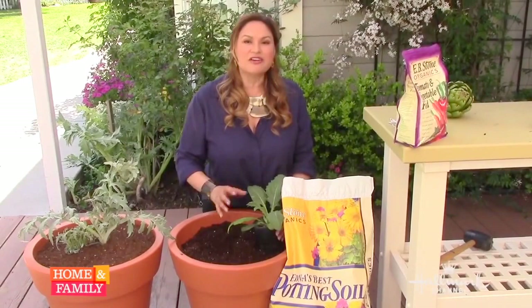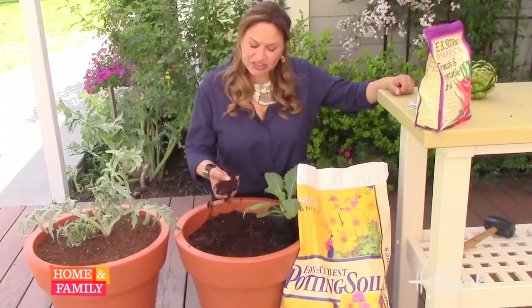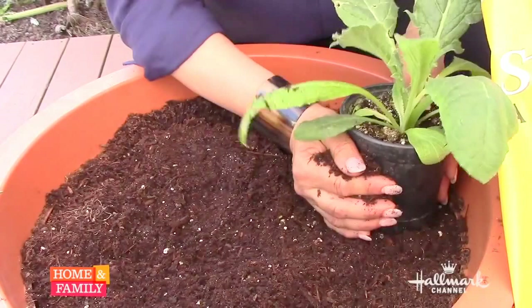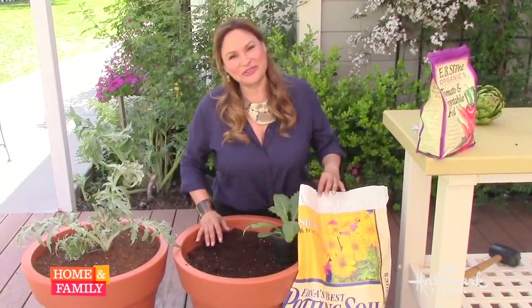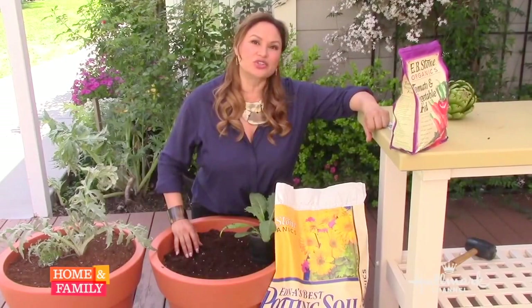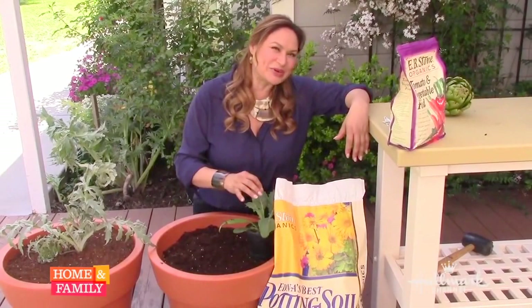Another thing to look for in soil for your artichoke is that it must be really well draining — meaning it has a nice texture so that when you water it, the water just goes through. An artichoke needs moist soil, but it can't have water ponding up against the roots, as that will kill it. This mix has pumice in it. You also want ingredients that help retain moisture. Most potting soils have peat moss, but if the soil dries out, peat can become rock hard and hard to rehydrate. This mix has yucca extract, which can draw moisture back in, so look for ingredients like that.